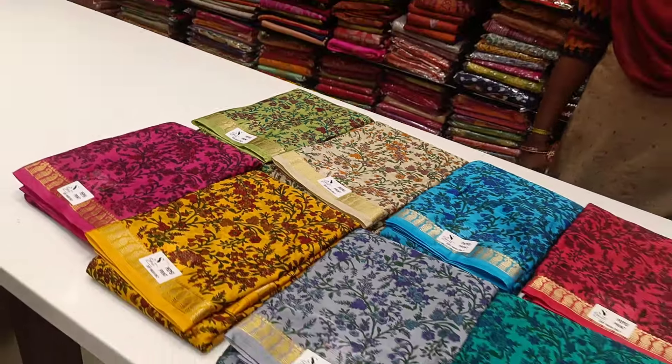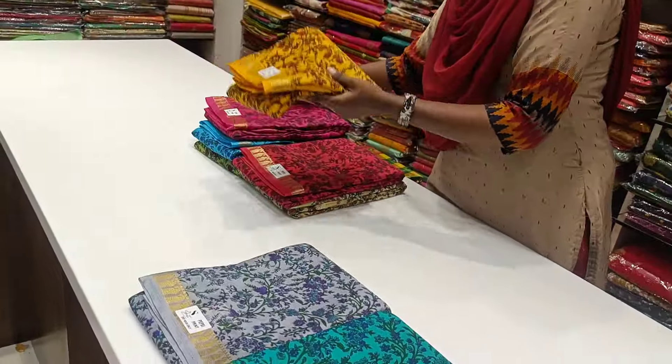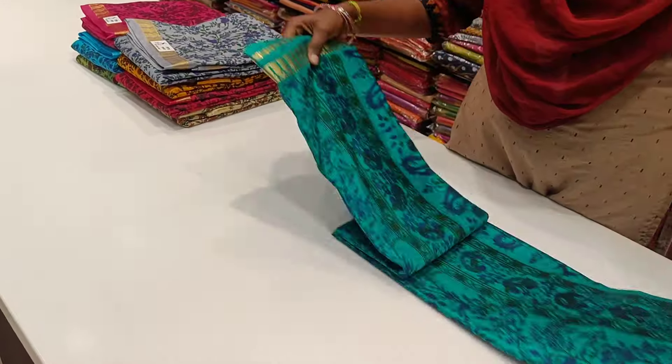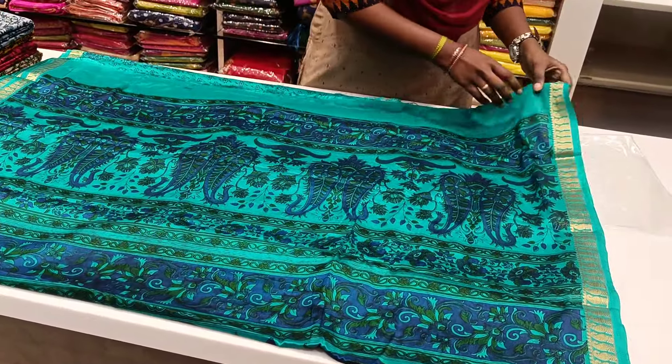Let's see our collections. The sky blue, red, and green. Let's open view. Let's see. This is low range.